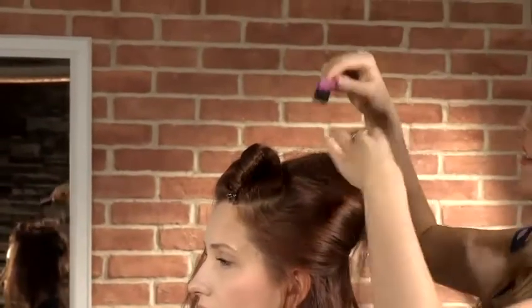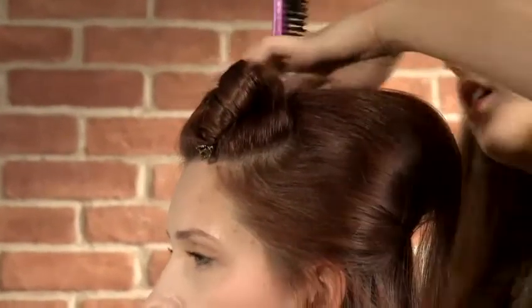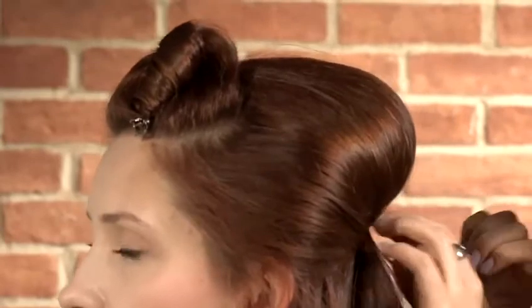Depending on how much volume you want, you can make it any size you like, but remember to keep it in a half moon shape. With the one inch section that you've left to one side, take this and back comb it slightly, but remember to keep it smooth and start to use it to cover the bump, pinning it into place as you go. Use any hair you've left to one side to cover the bump entirely, so you should be left with quite a sleek but volumized bump. Keep it in place with a bit of hairspray, making sure to spray back any flyaway hairs because you want this look to be quite sleek.